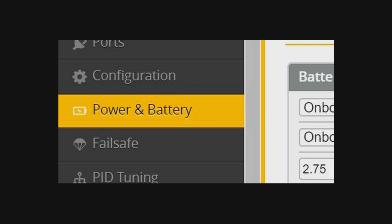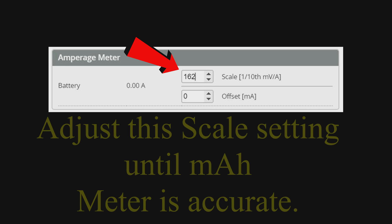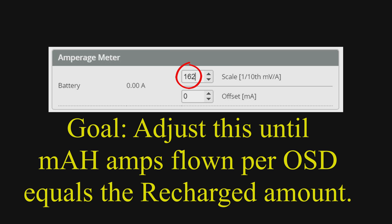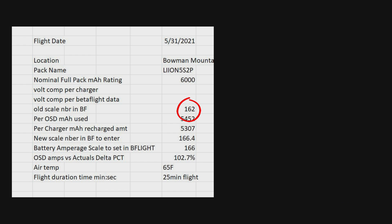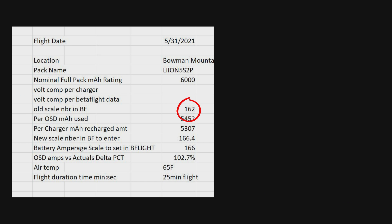When you go into Betaflight configurator for the power settings, there's an indicator scale that you need to take a look at. This is your adjustment factor that is used to dial in and adjust the amp meter. You're going to move this number up and down until the actual amps used equals the amount of amps that were recharged — the goal is to change this scale number until you find the figure that makes them all equate.